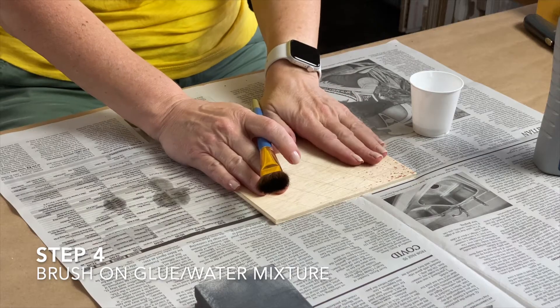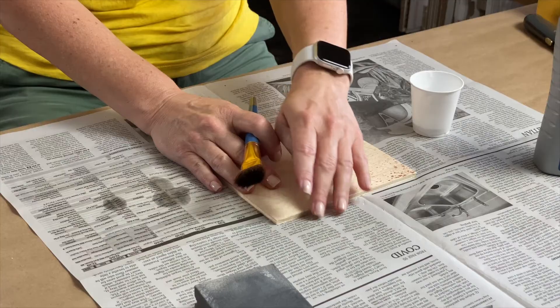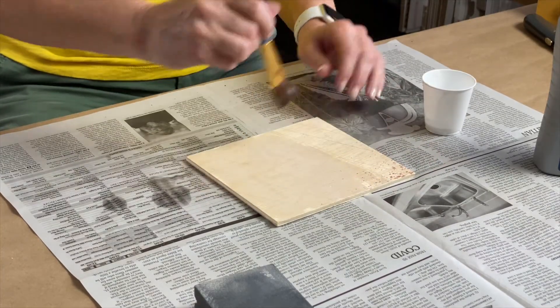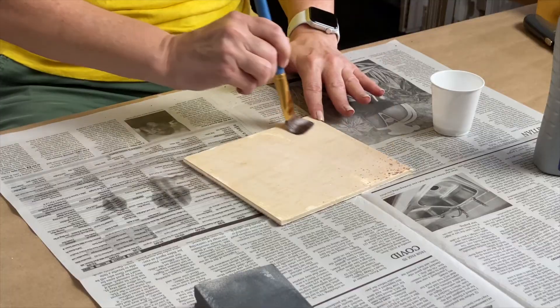Once it's mixed, brush it on and let it sit — it'll take an hour or less to dry. Then flip it over and do the other side. Make sure you also get the sides. Brush on a liberal coat and get into all the little nooks and crannies of the wood. Let it sit and dry, then turn it over and do the other side. There's no need to do more than one coat.